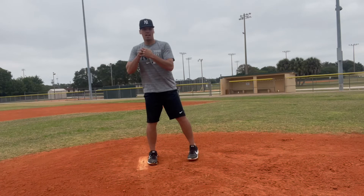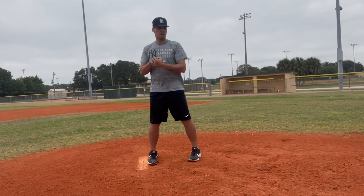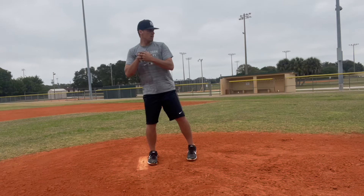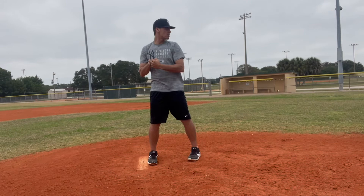Coming set means your hands stop moving. So I can't pitch if my hands are still moving — that would be illegal. It's called a balk, and the runner will go to the next base. So in order to deliver the pitch, I have to come set, my hands have to stop, and then I can deliver the pitch.